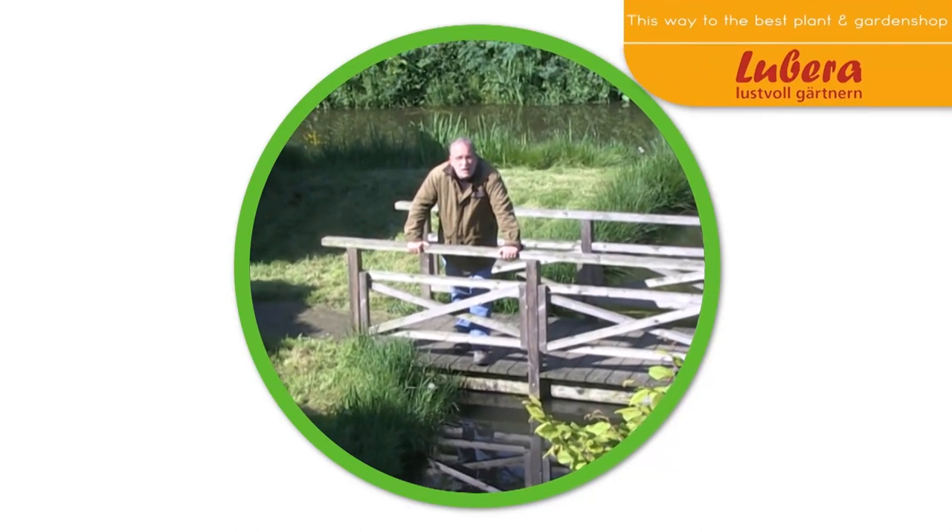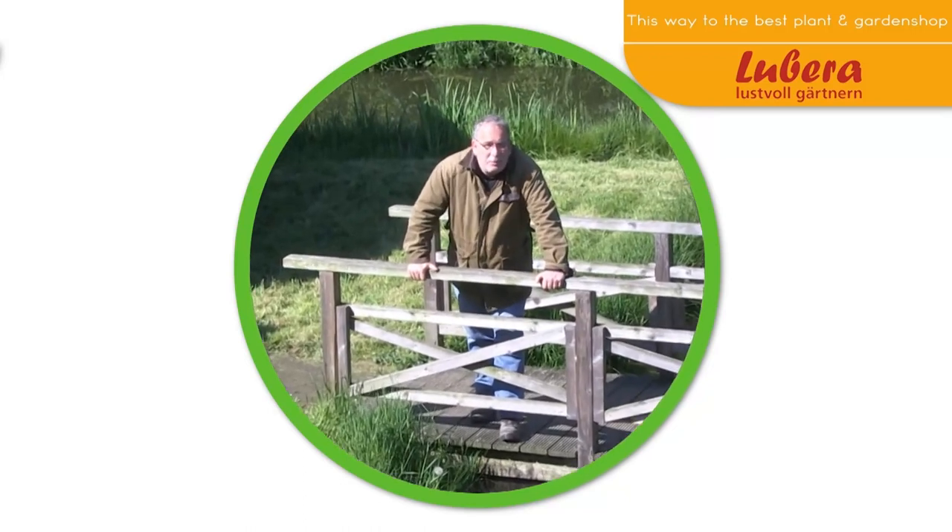Here you can go to Lubera UK with all our breeding varieties and thousands more plants.